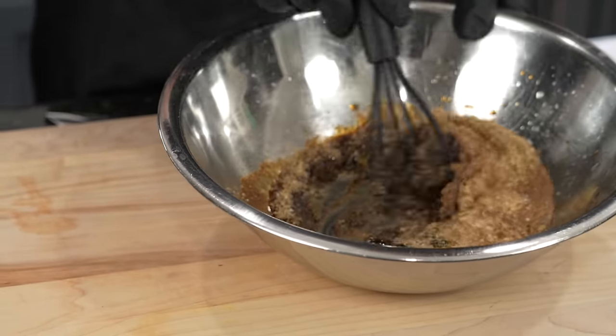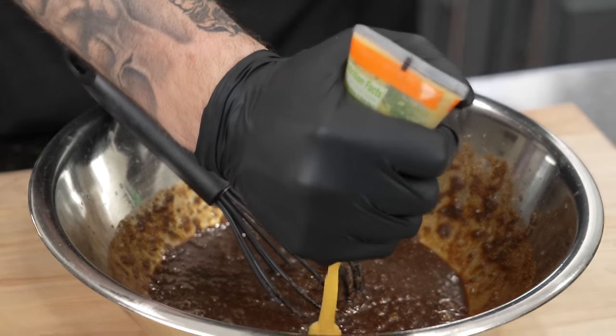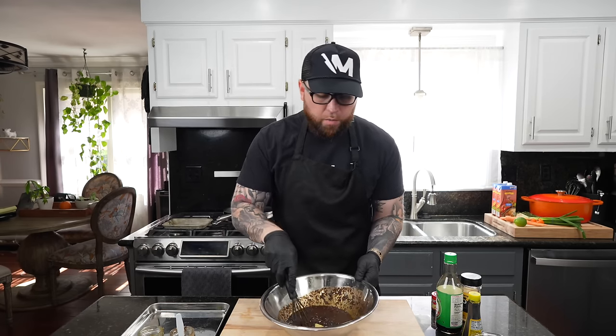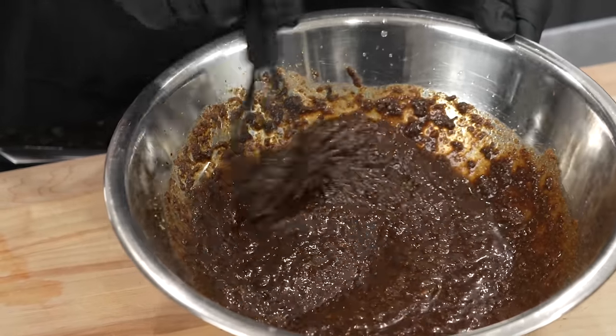Break out your whisk and give it a mix. Next we're going in with a tablespoon of ginger paste. I'm going to leave the garlic out of the marinade because we're using a whole head of garlic in the braising liquid — I don't want it to be too overpowering. A little ginger going in; you can taste and adjust as needed. But that right there, my friends, is a fantastic jerk marinade for your oxtail, your chicken, whatever you feel like making today.